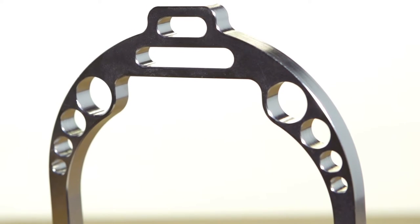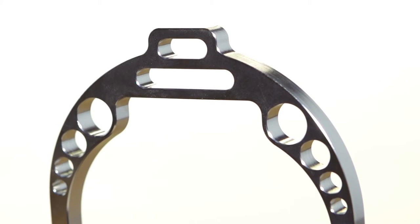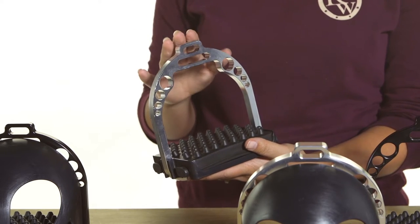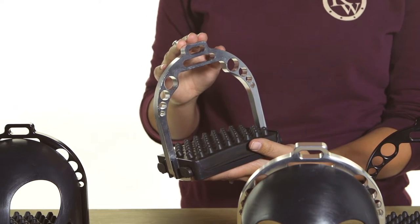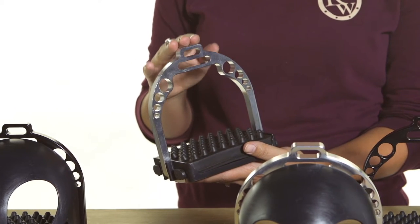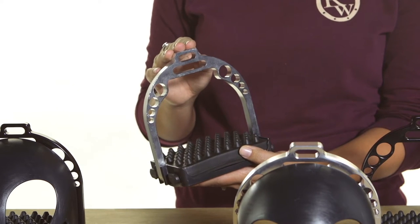The first feature I wanted to show you on these stirrups is the new integrated top bar. Before, we used to have to have separate top bar pieces and a special wrench, and it was a little bit confusing to get it all figured out. But EasyCare went ahead and made sure that anyone with any stirrup width will be able to use these stirrups right out of the box.